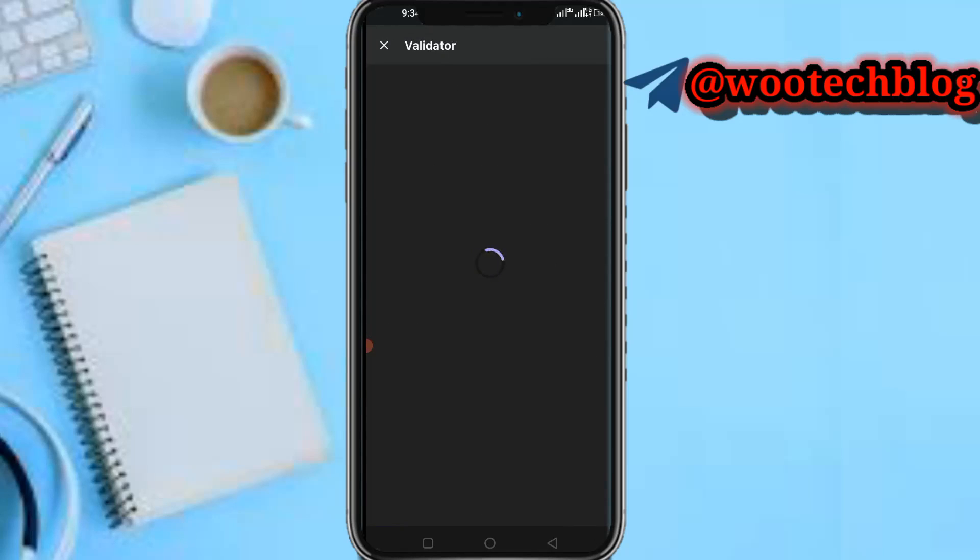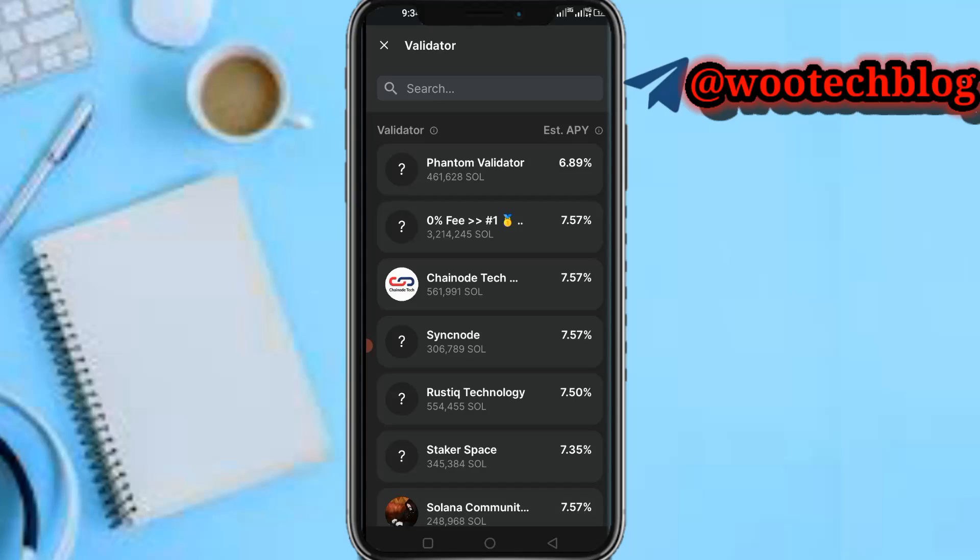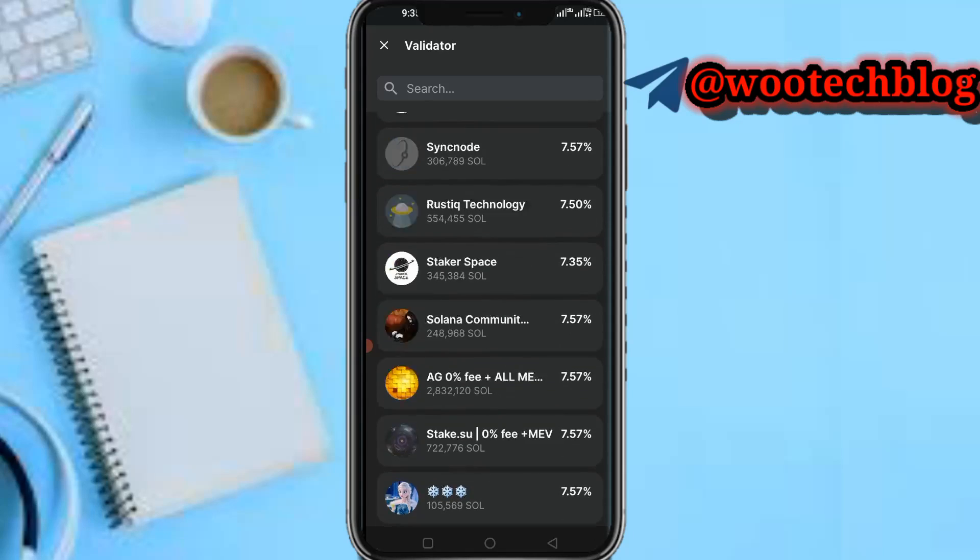Once you receive your Solana, you can head over to the Start Earning section. You can stake your Solana in this section and earn Solana every day just by staking. This is one method. Another method is staking here — you can see the percentage per year which you'll be earning on this app, depending on which validator you stake with.